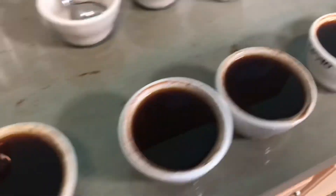Alright, we're clean as a baby. I'm about to taste. I go in and slurp with a spoon and score and log all the flavors. And that is how you score coffee.